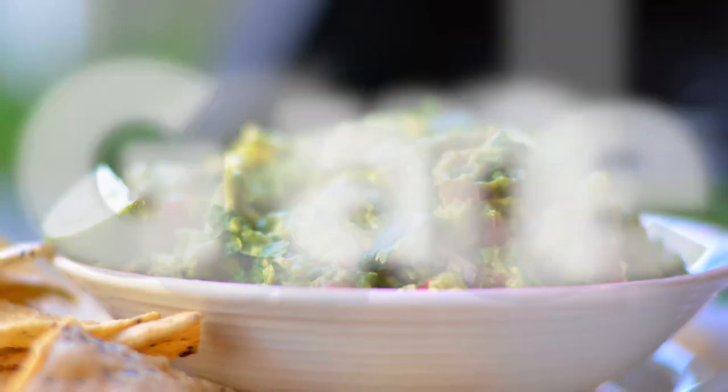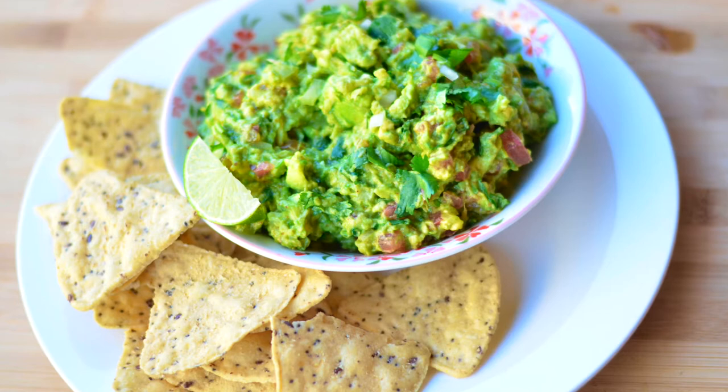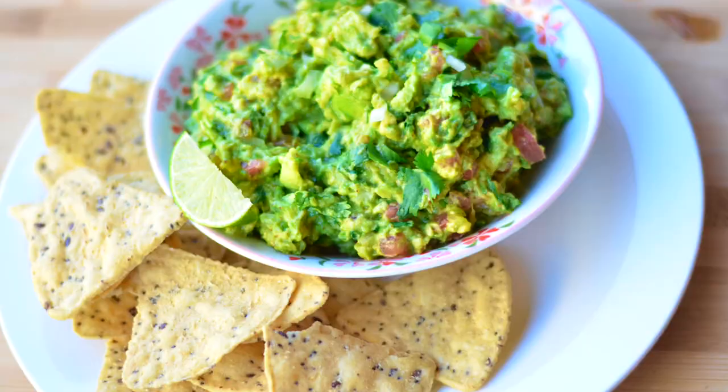Hello everyone, welcome to Learn for Fun! Today I'm going to be making this super yummy guacamole. You can have it with your tortilla chips or on a toasted bread, and this is super healthy, so let's get started.